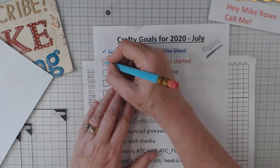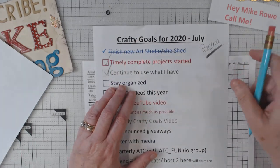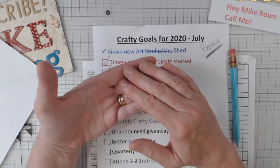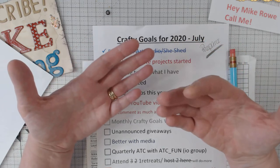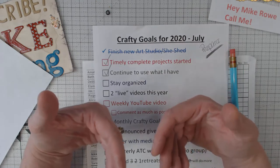Timely complete project started — I'm going to give myself a check. And a check on 'continue to use what I have.' Let me tell you what I did last month: I showed you my napkin swap, which is probably one of the videos where the sound wasn't the best. But I finished my napkin swap, sent it off, and got my napkins back.